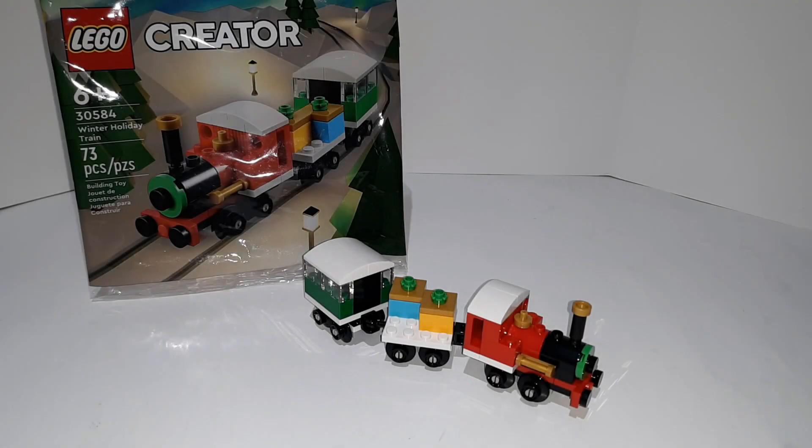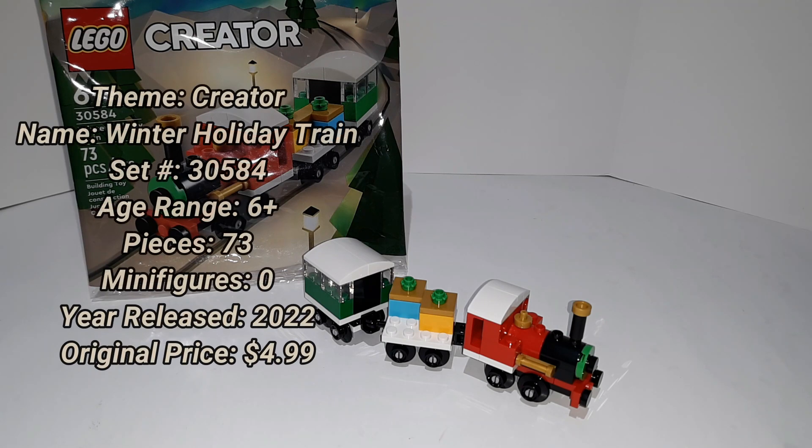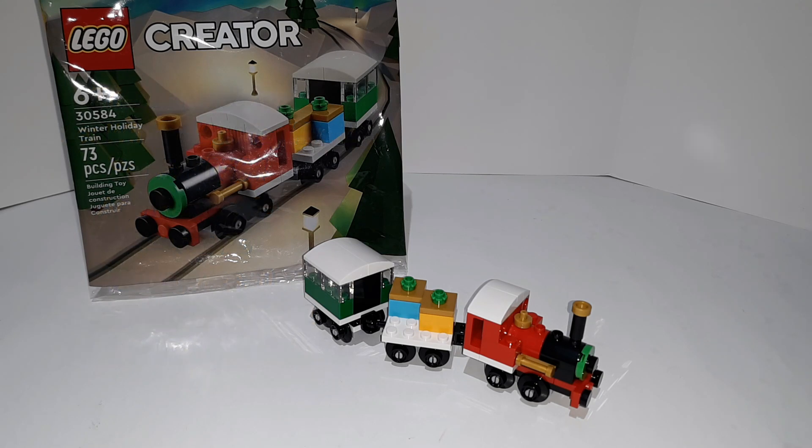Hello everybody, welcome back, welcome to another video. My name is Gabriel and today we're taking a look at the Lego Creator Winter Holiday Train, set number 30584, for ages six and up with 73 pieces. This was released in 2020 around Christmas time for around five dollars in the United States. It's still out right now at the time of me recording this video. I found this at Walmart for like five bucks.